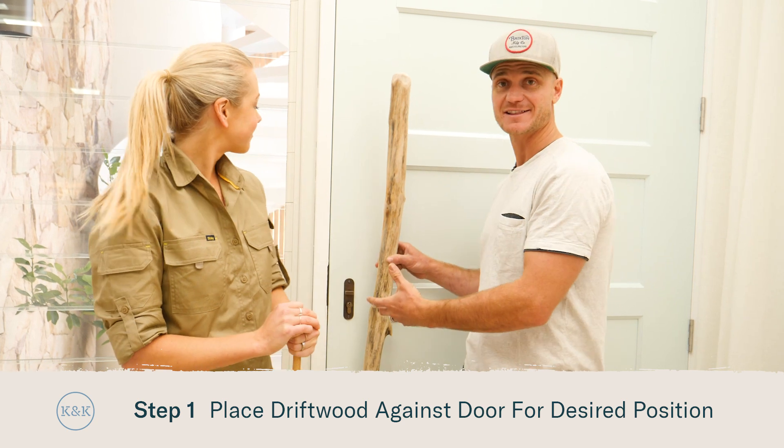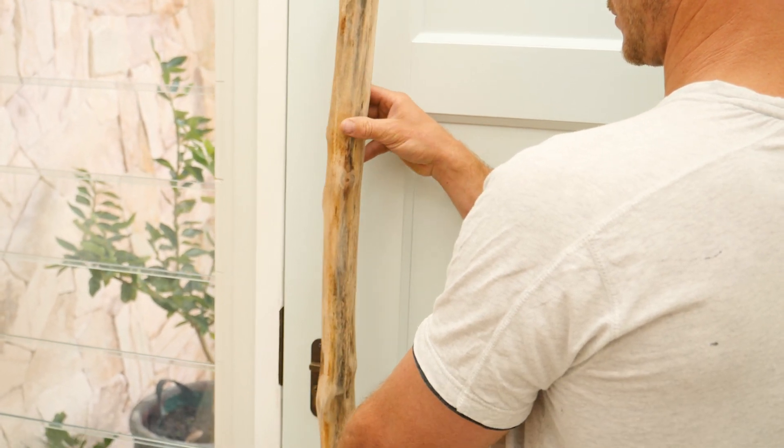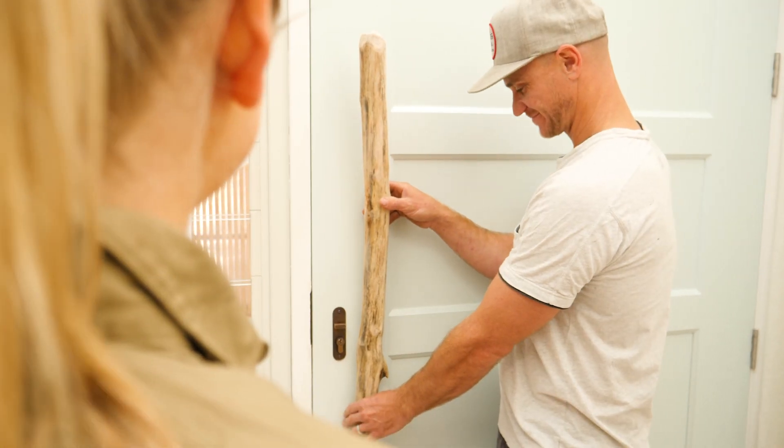First up we're going to hold our driftwood against the door to get our desired position. The trick here is to have the flattest part of your piece of wood sitting against the door just like this. There's no right or wrong here but it's a good idea to have a second person to tell you their opinion.